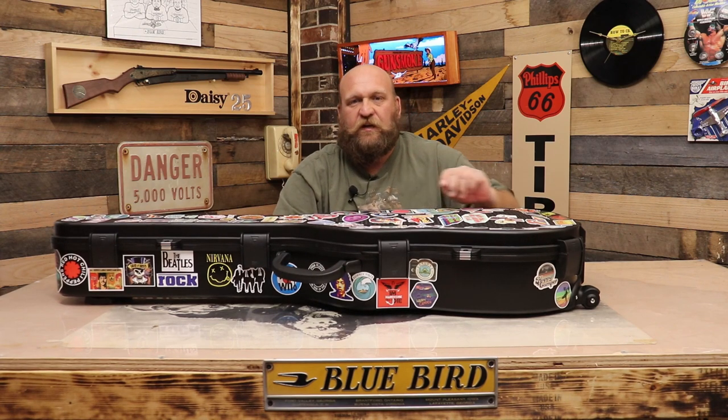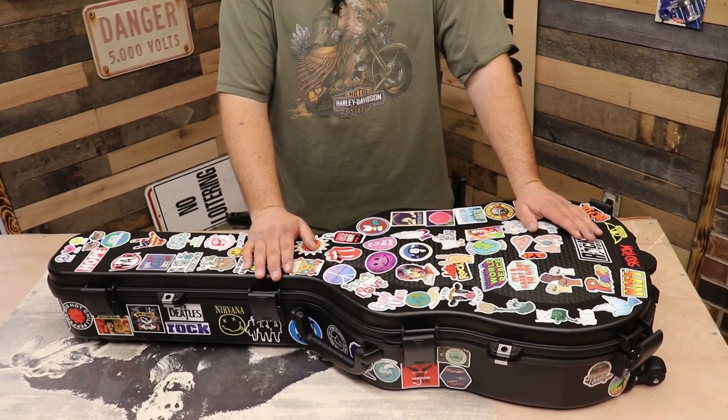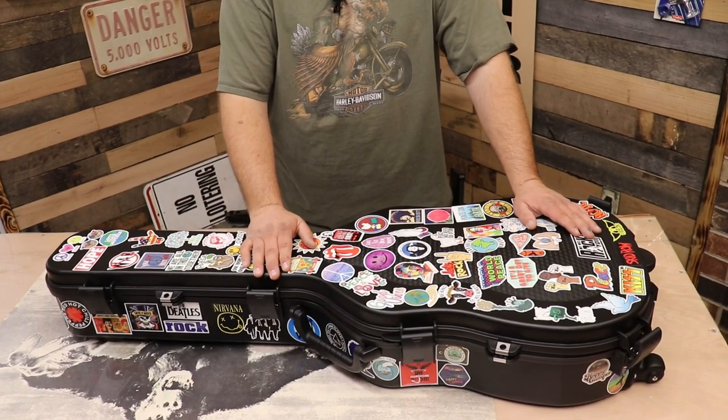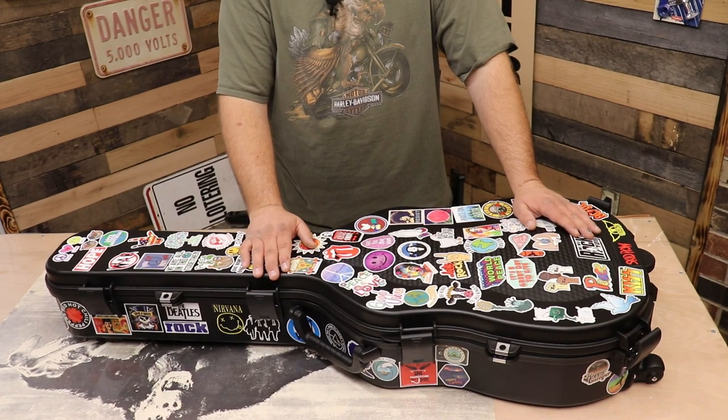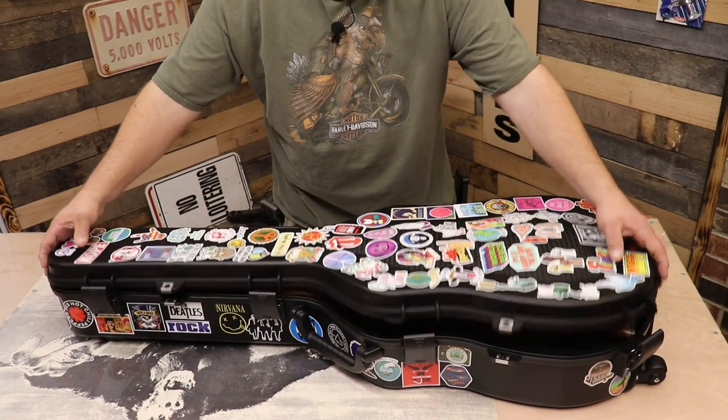And I'll show you the inside. To camouflage it up, I went and got some random hippie stickers — like make love, not war, anti-war, peace stickers — just to kind of camouflage it. But here's the inside of it.